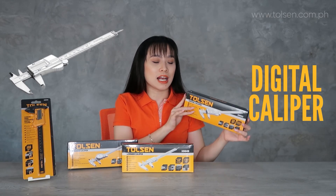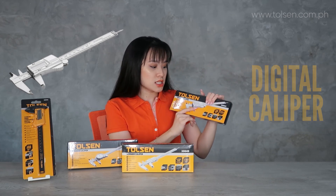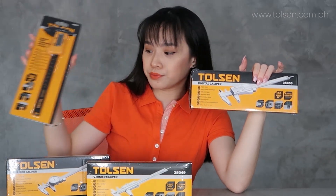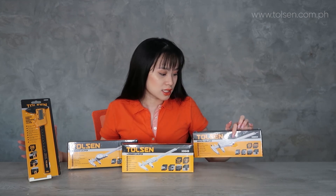Last but not the least is the digital caliper. It is digital, similar to the carbon fiber one. Yes, it is a digital caliper.